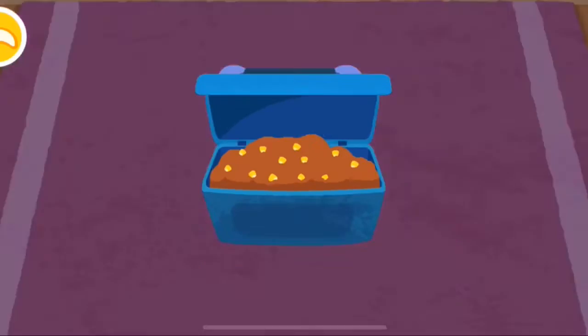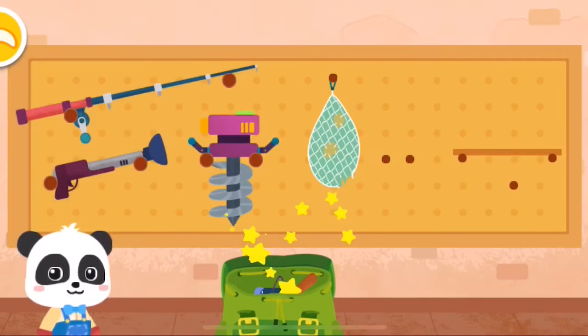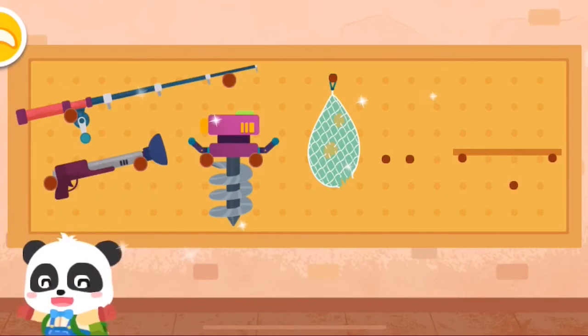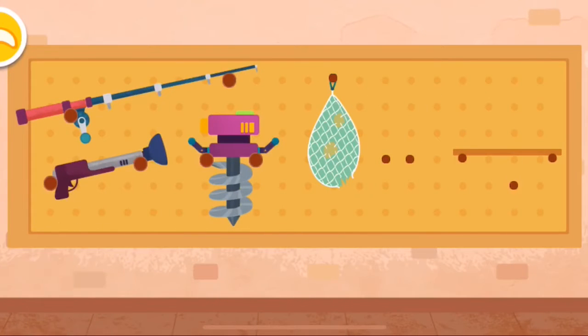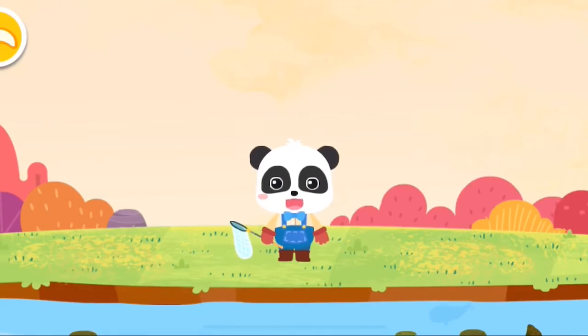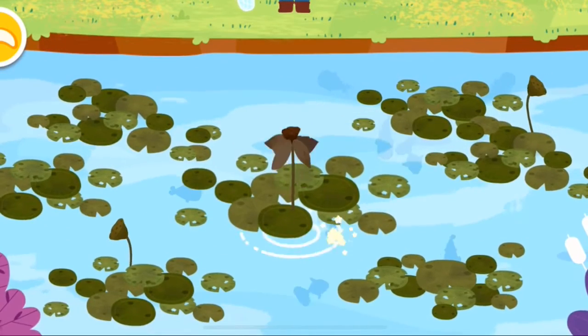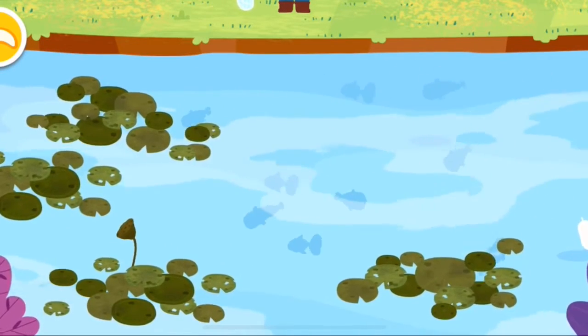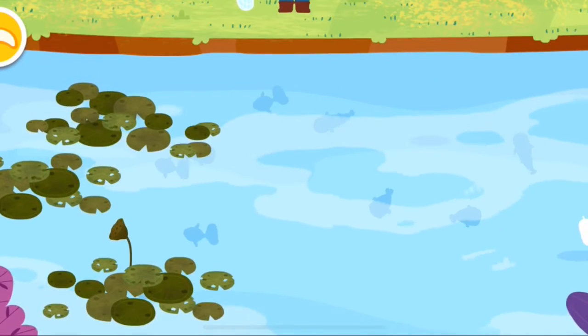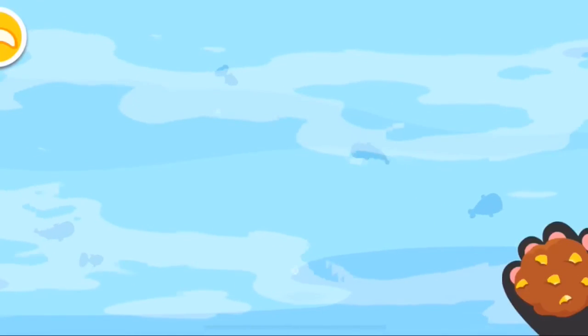There are a lot of fish in the pond, let's look for them. The small fish are hiding, let's remove the lotus leaves and then feed the small fish.